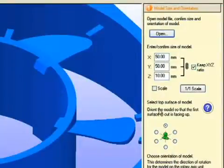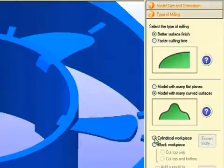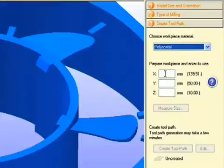Import your model and verify its dimensions. If you don't know what tool to use, SRP Player will guide you through the tool selection process by asking you a few simple questions. It will also ask you what shape material you plan on using. You select the type of material and the dimensions of material you have available, and SRP Player will select the appropriate tool to create your part.